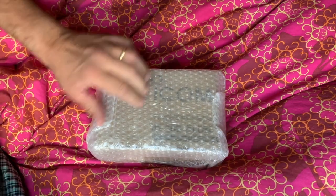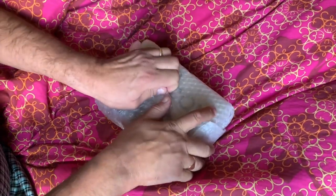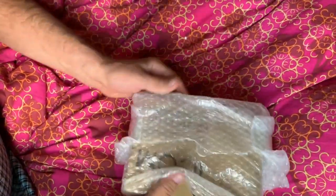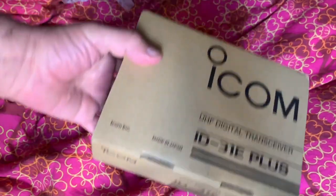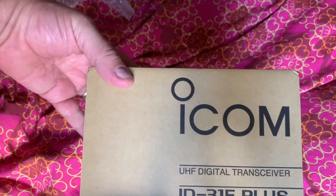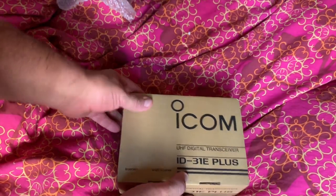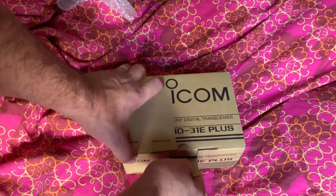Hi, welcome back to Solbion Radio. Today we've got another new radio — this is the ICOM ID-31E+, which is just a UHF digital radio.